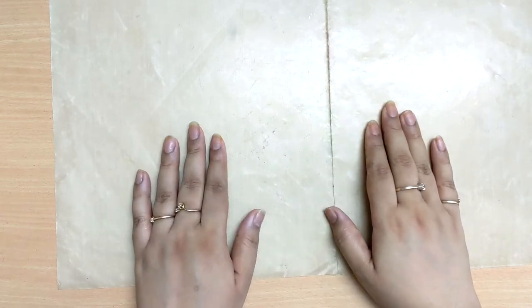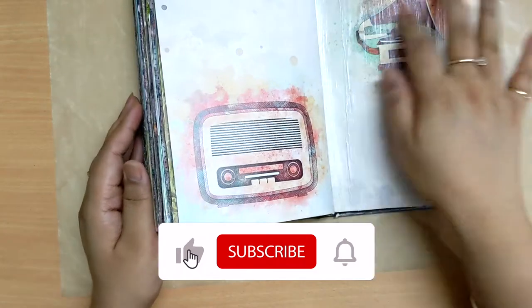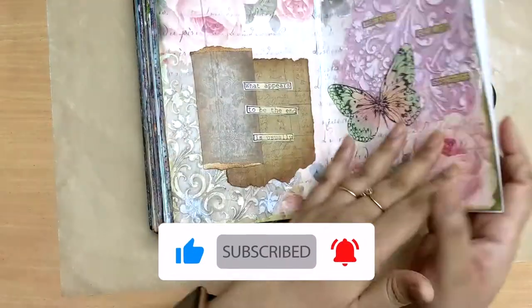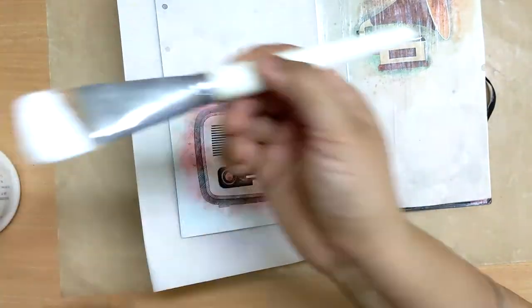Hi everyone, welcome back for another art journal video. Hope you are doing great and staying safe. Today my theme is music because I had this decoupage paper in my stash and I wanted to use it.